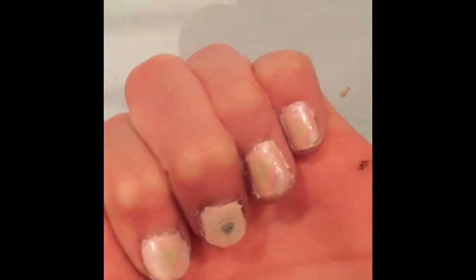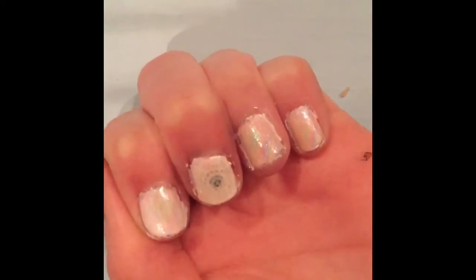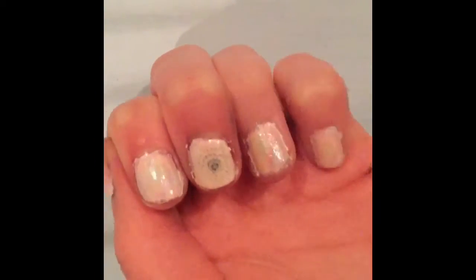This is the finished nail art look. The images will not transfer all the way, but I kinda like the look of that, and I hope you try this out. Bye!